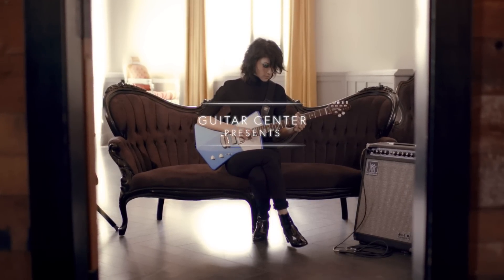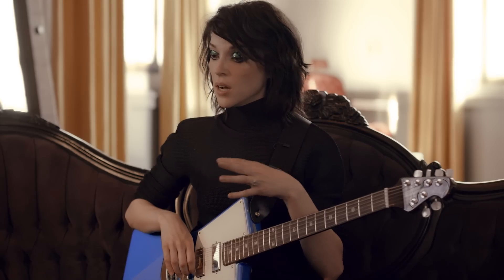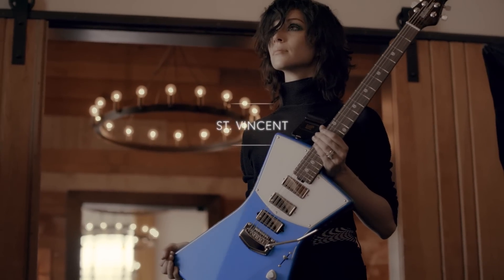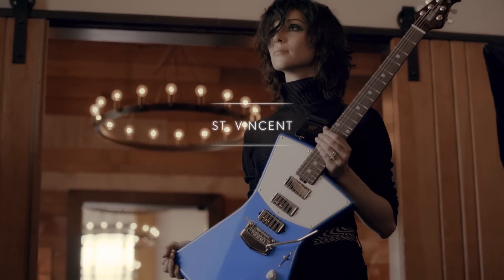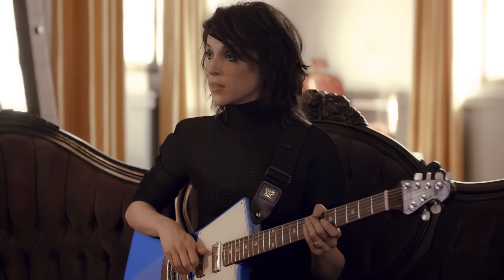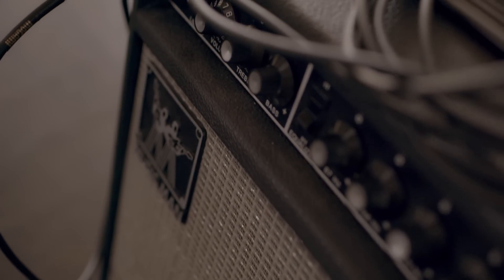I started playing the Albert Lee by Music Man ages ago. I really liked it for the tour I did with David Byrne because I really needed to be a jack-of-all-trades guitar player. It was a really comfortable and very versatile guitar for that. That was my first real introduction to playing one. Then I went to San Luis Obispo and met everybody at Ernie Ball.